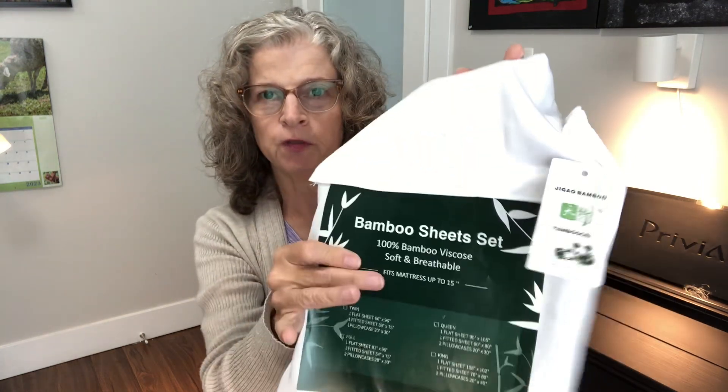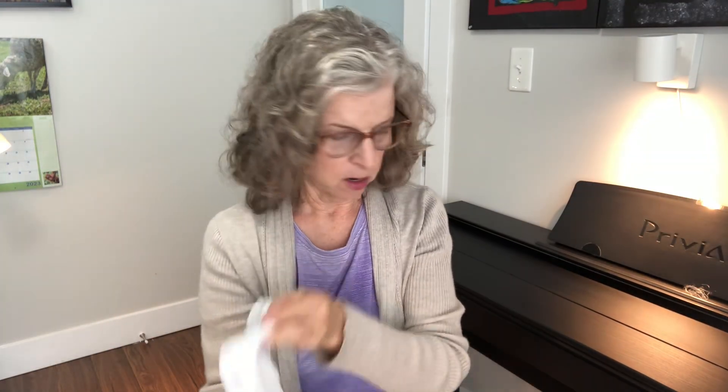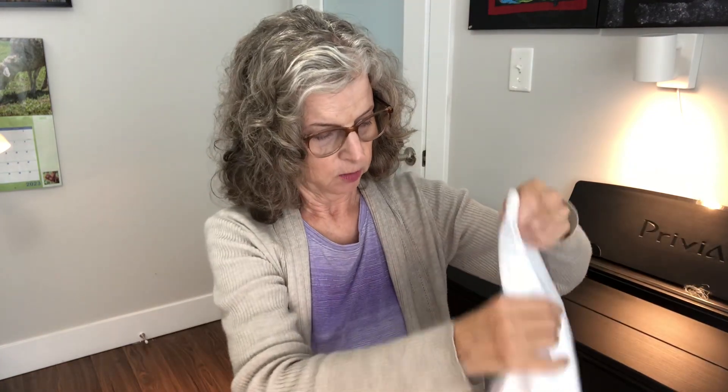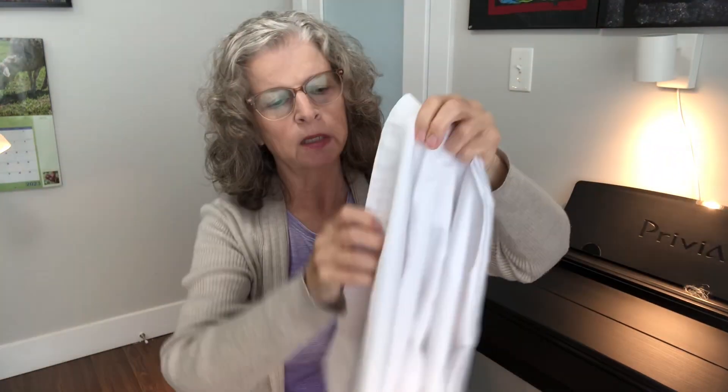There's a QR code on the tag — I haven't scanned it yet. They're $65 sheets so I'm probably not going to bother, though my husband probably will. These sheets fit a mattress up to 15 inches, which you can see right there. Our mattress in our new RV — new to us — is indeed a little bit less than that, so that's awesome.